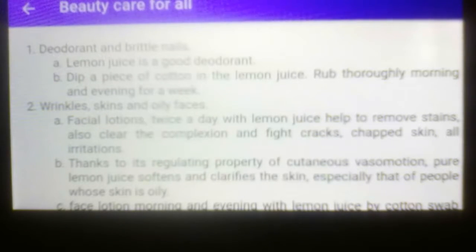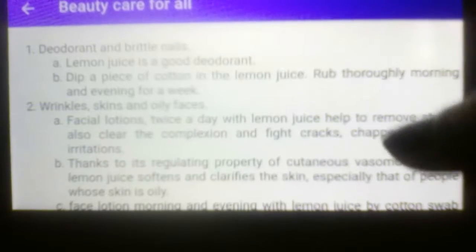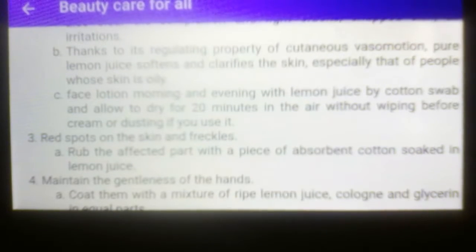Number two: treatment for wrinkles, skin, and oily faces. Letter A: facial lotion twice a day with lemon juice helps to remove stains, also clear the complexion, and fight cracks, scarring, skin irritation. Letter B: thanks to its regulating properties of cutaneous secretion, lemon juice softens and clarifies the skin, especially for people whose skin is oily.